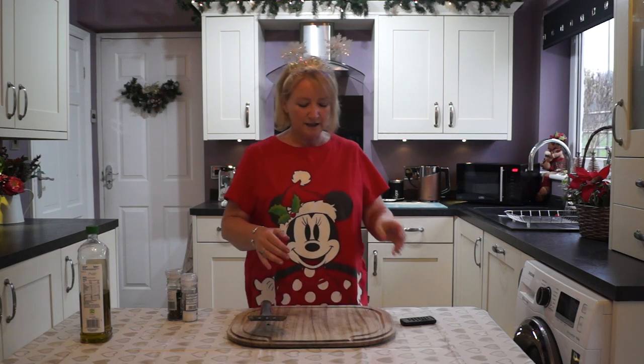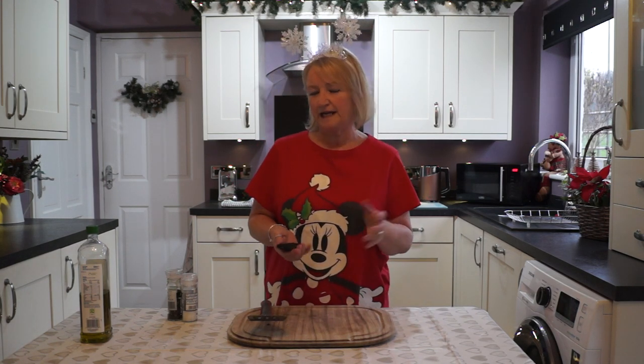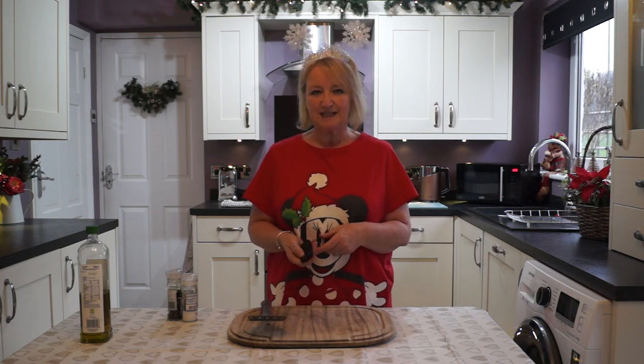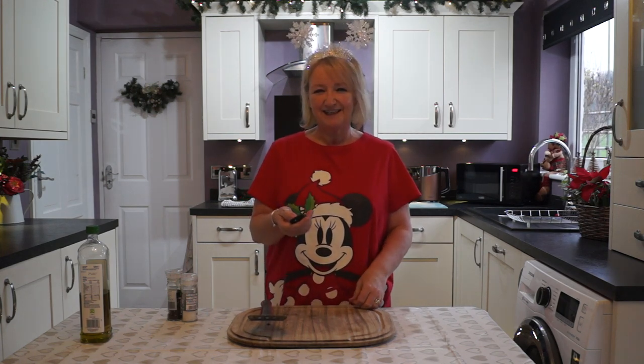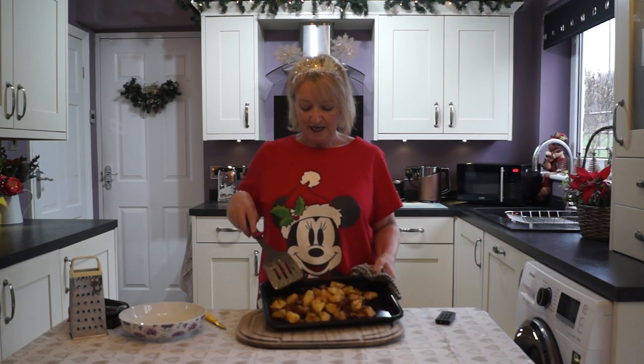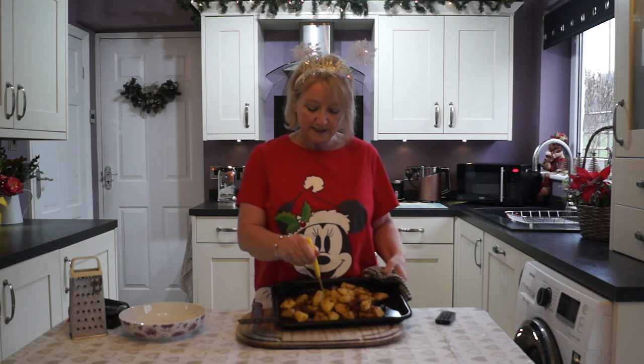I've now switched the oven down to gas mark 5, so that'll be like 180 degrees, just so that they don't burn and allow them to cook a little bit better. We'll check again in 20 minutes. That was the last 20 minutes and I've just got these out of the oven and they are nice and soft.